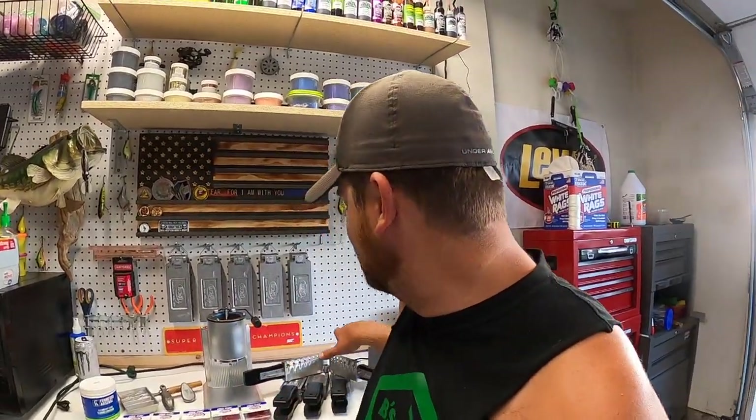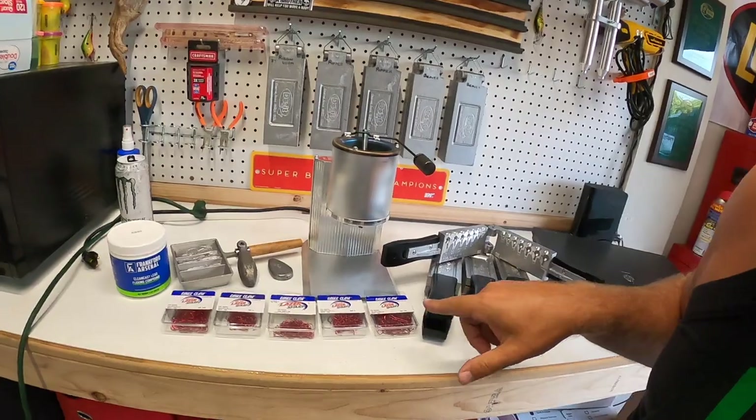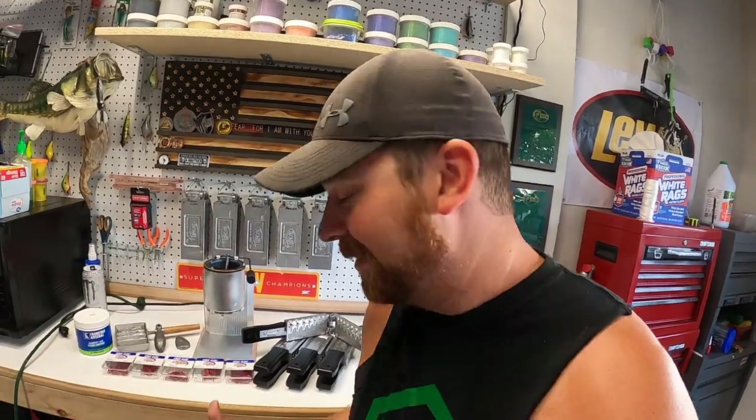I wanted to do this for a long time. You guys know if you've seen some of our past videos, we got into making some of our own soft plastic baits. I just got done pouring up a ton of these three-inch grub worms and I need some ball head jigs to put on them. I just happened to order a ball head jig mold from Do-It Molds along with all the hooks we need and some other goodies.